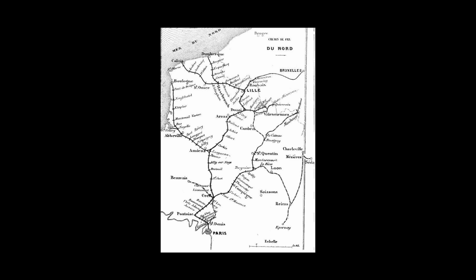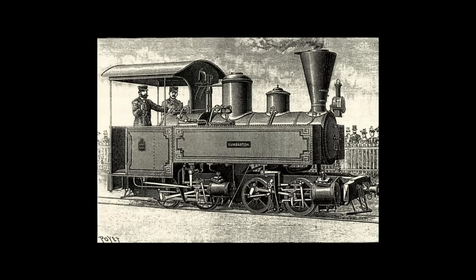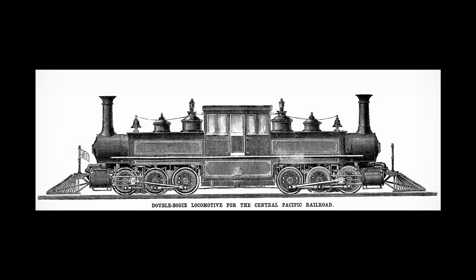In 1905, the Chemin de Fer du Nord of France were in need of some new engines to haul heavy coal trains, which at the time had to be double-headed. Naturally, engineer Gaston du Busquet felt that an articulated locomotive design would do the job. However, most articulated designs at the time had their drawbacks. Mallet designs didn't quite have the articulation he desired, Meyer designs may or may not have had issues with their fireboxes, and Fairleys were proving to be fairly problematic. As such, Busquet took it upon himself to design his own unique engines.